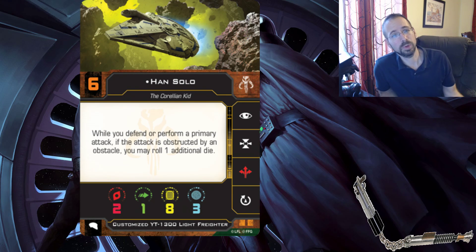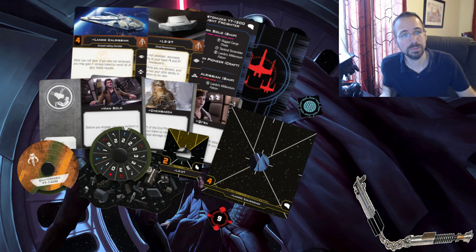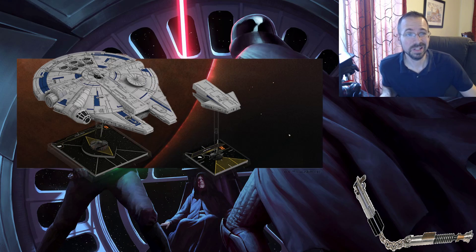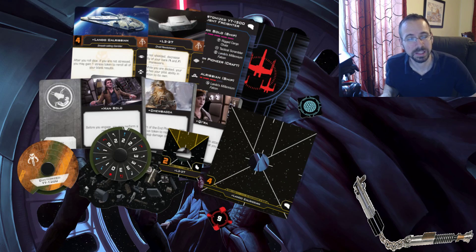Let's look at Han Solo. The first thing we're gonna see here is this ship doesn't have a primary arc - it only has the double turret. That's important because if you'll notice here when we look at the cardboard, the escape shuttle has the highlighted primary arc, whereas this one doesn't have that highlighter - you just notice the white lines on it for the actual ship base. Also in the article, some people were curious this might be a medium base, but if you look at the cardboard it's very clear that's a large base for the Millennium Falcon and a small base for L3-37.